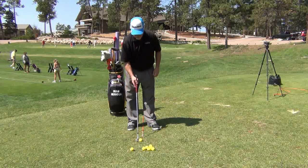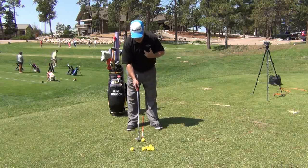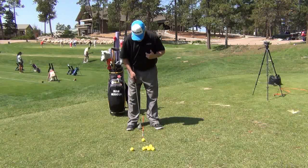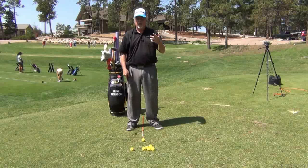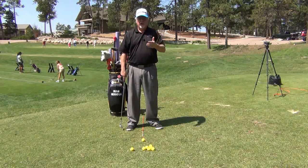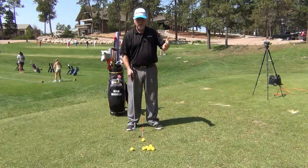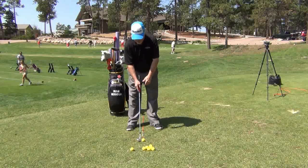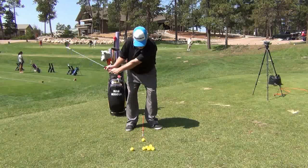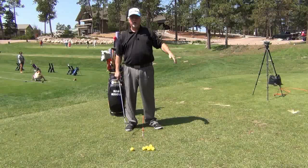It's going to look something like this. You're going to notice that I'm setting the ball up kind of in the middle of my stance. I always use alignment rods because it helps me decide the kind of shot that I want to hit. This would be your typical standard shot — not hitting it too high and not too low. It just goes back, comes through, and that gets us about our 20 yards.